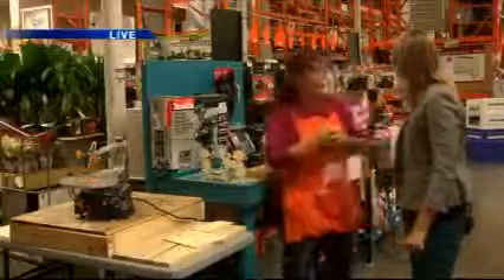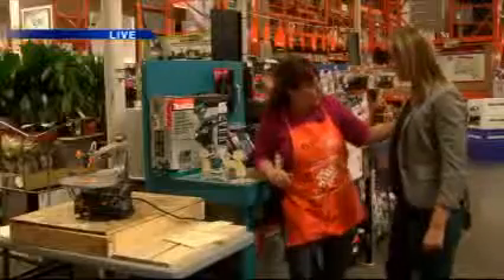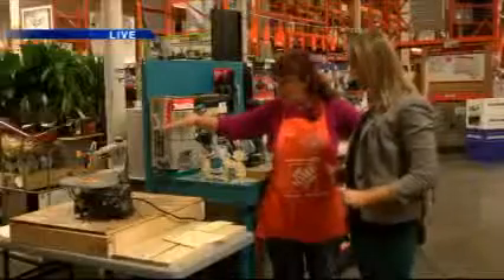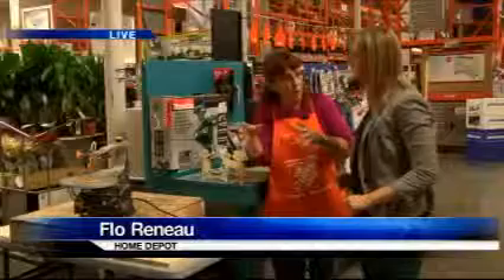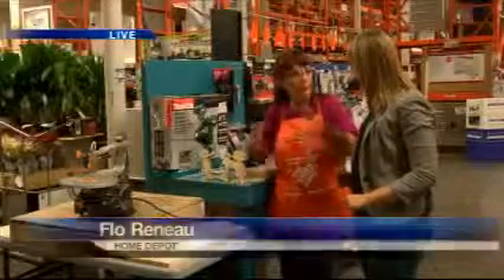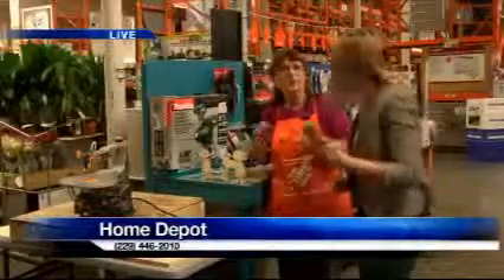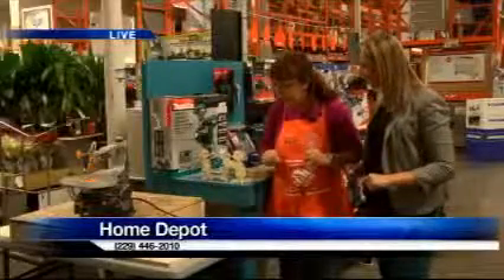We've got a bunch of drills, but today you're going to be making reindeer — you know those reindeer that sit on people's lawns. You're going to be working with a scroll saw today. This is a Ryobi variable speed scroll saw. The easiest thing to know about it is it's got a speed control. If you're real comfortable with it you can run it real fast, or if you're doing curves and stuff, which you're going to be doing today, we'll slow it down. We put a fresh blade in it last night.